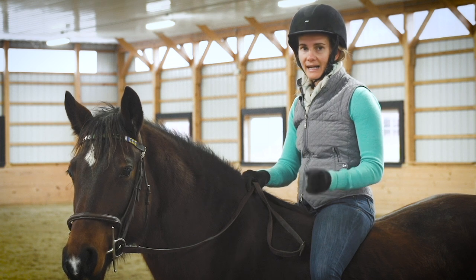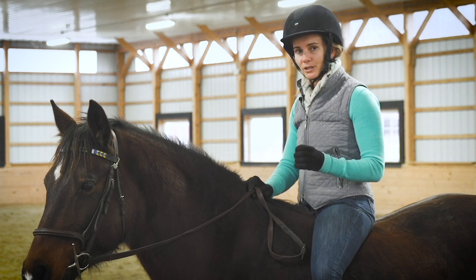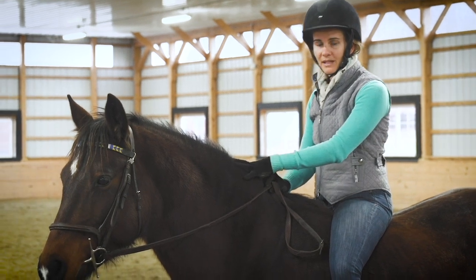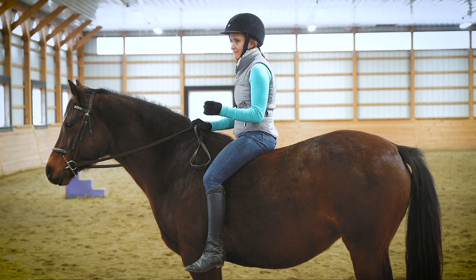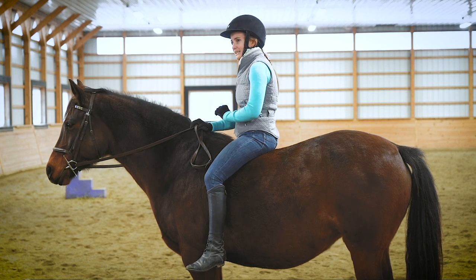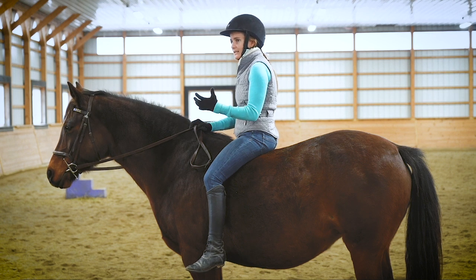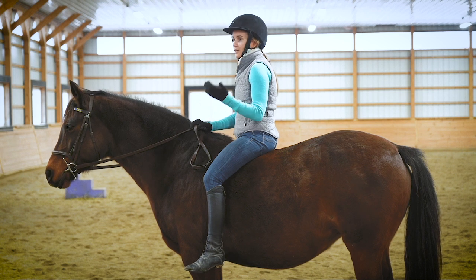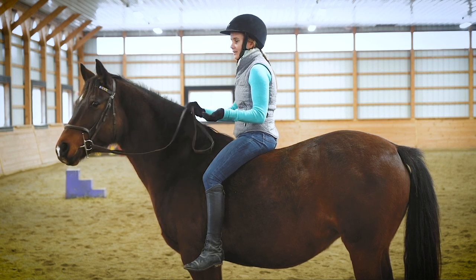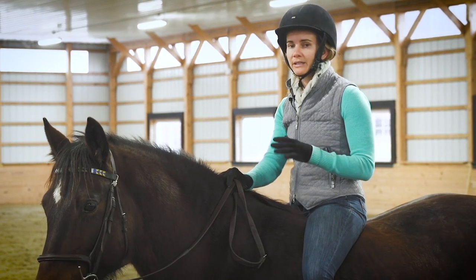One of the big cons of riding bareback is that we are putting point pressure on the horse's back. No matter how round your posterior is, the pressure is concentrated where your sit bones are — two small points of pressure on the horse's back — whereas saddles are designed to spread that pressure out across the panels. Studies have shown that the horse's back can start to actually show signs of damage from that pressure within just 20 minutes.